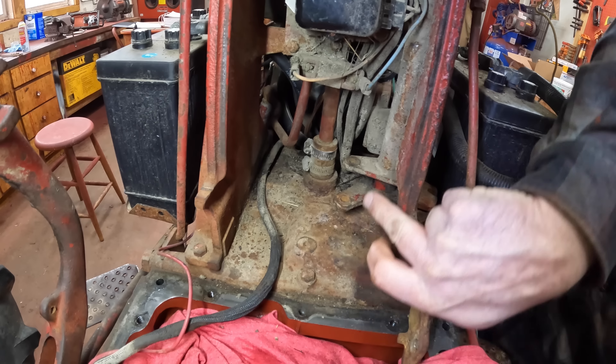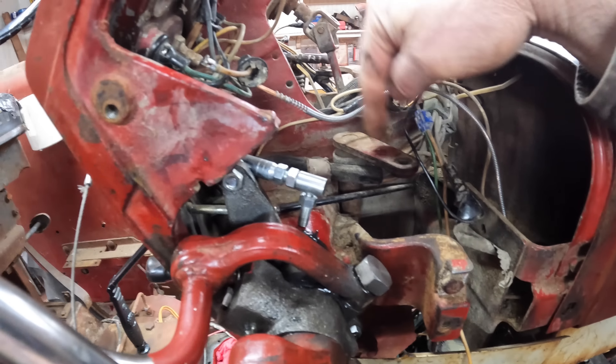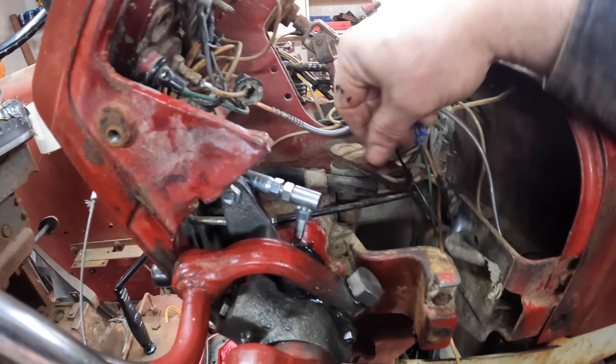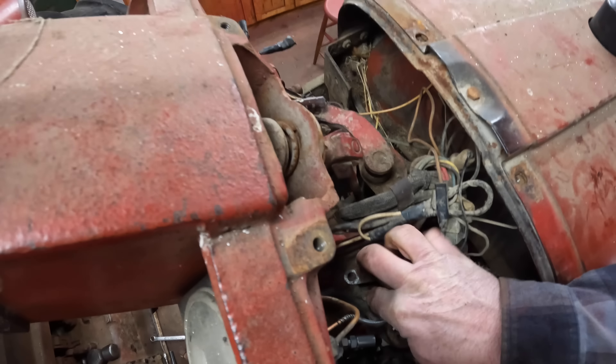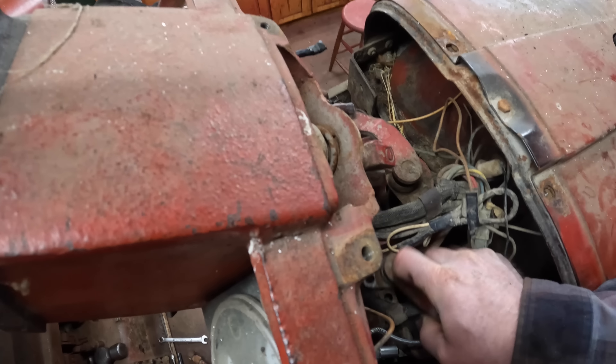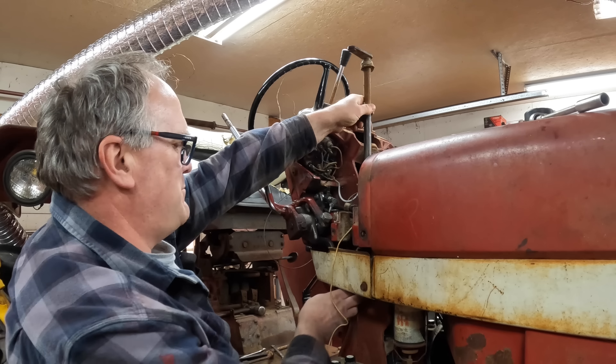This paddle down here is connected to a rod that goes straight up, and that rod terminates up here. So we've got to take this bracket off if we pull the whole thing out. Two bolts out. I'm going to work the wiring to the side. There we go.